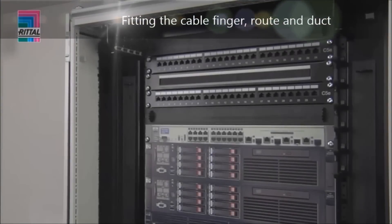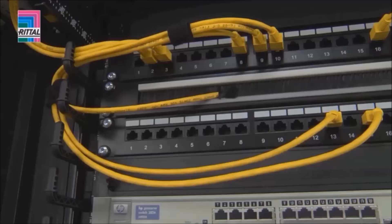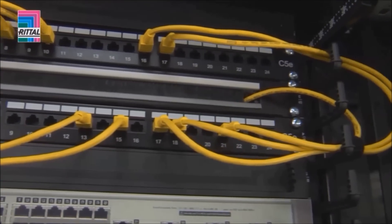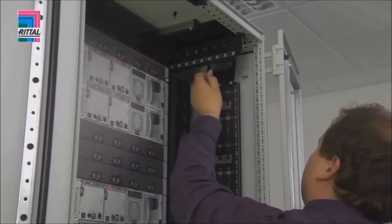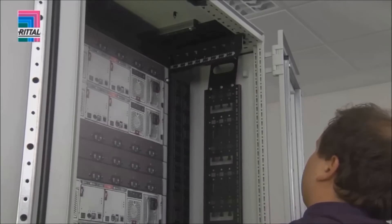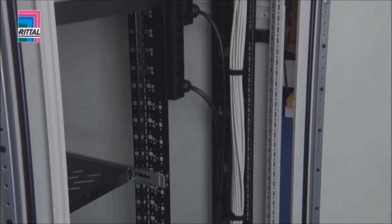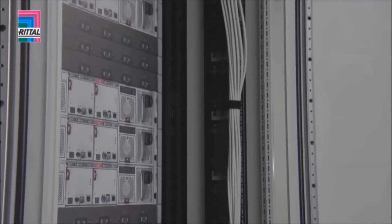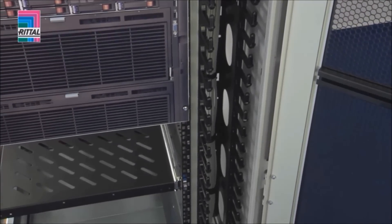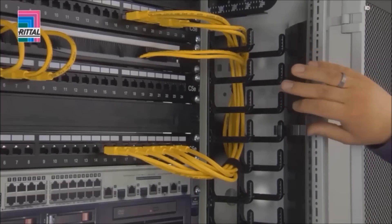The front system punchings may be used to easily accommodate the cable fingers, also possible with air partitioning. The cable route for vertical routing is easily secured to the frame section with snap-in technology. The cable duct is likewise mounted on the 19-inch section using snap-in technology, and the cover is secured with a single click.